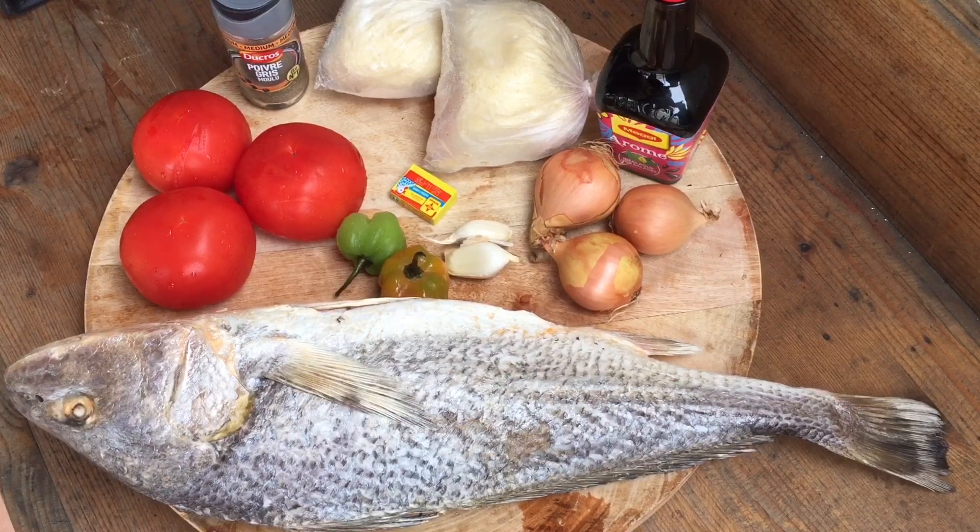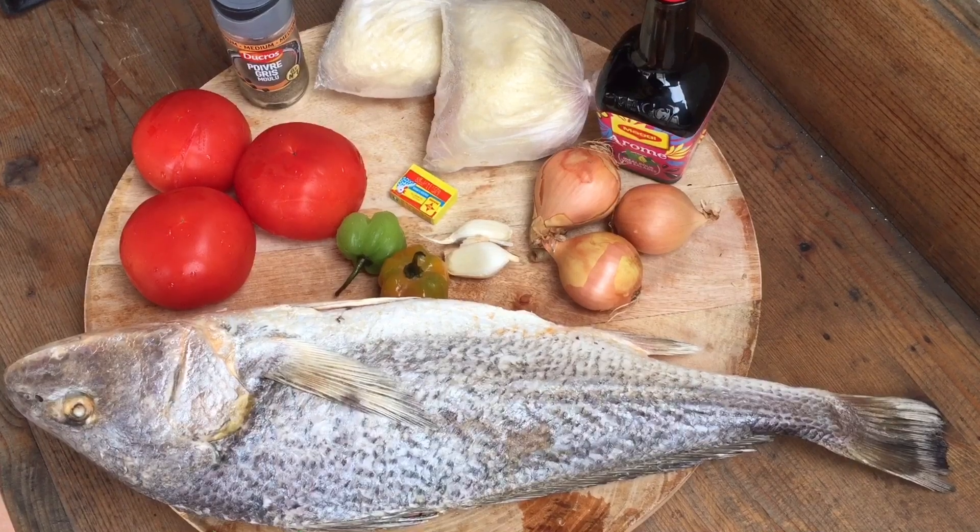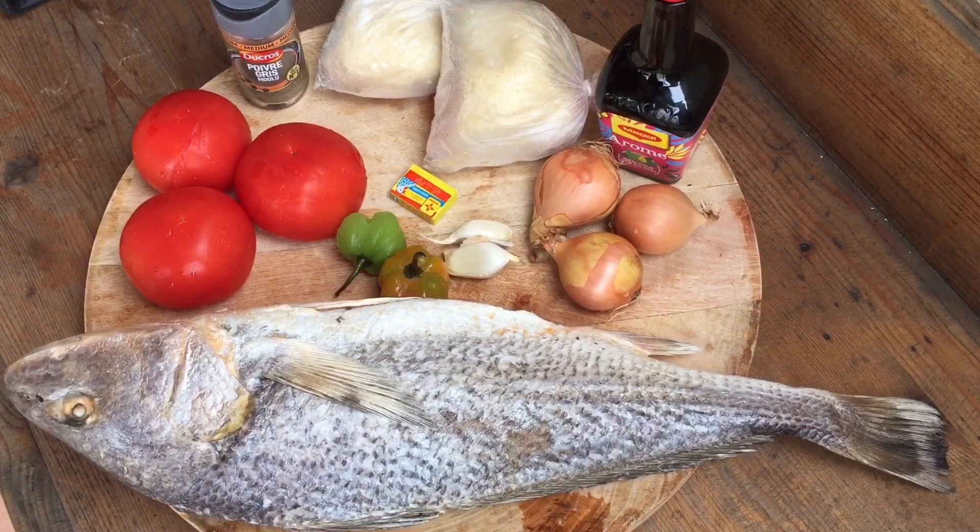On aura besoin de tomates, de piment, d'ail, d'oignons, de poivre, de cube d'assaisonnement. Et aussi pour accompagner, on aura besoin d'attiéké. On peut accompagner aussi d'aloko, d'igname, mais là j'ai choisi d'accompagner ce poisson grillé avec de l'attiéké. Sans plus tarder, nous allons passer à la préparation de la recette.